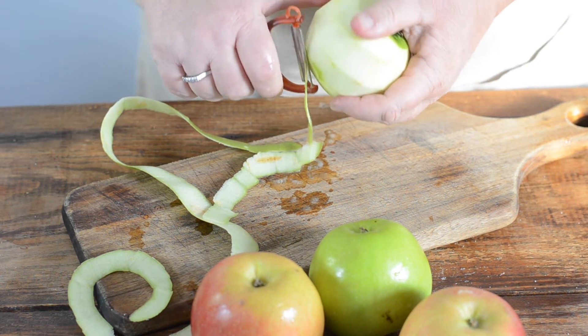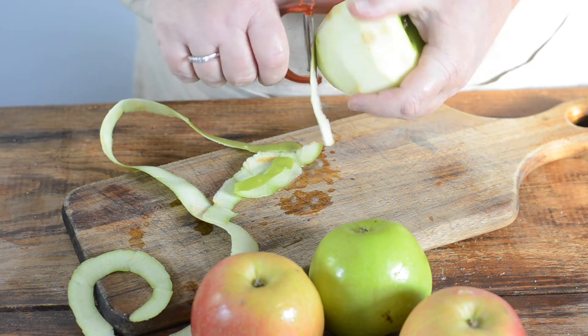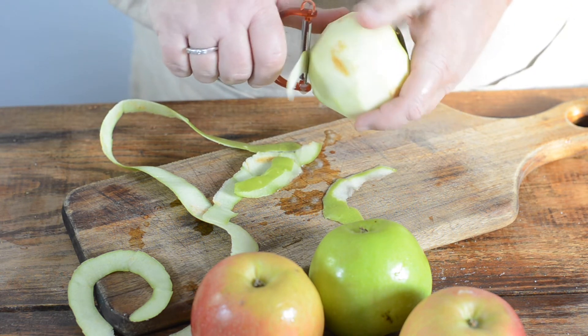We'll come back in a few minutes when I have these peeled. It takes a while. This is the hardest part of this whole recipe, and we'll get started. See you in a minute.